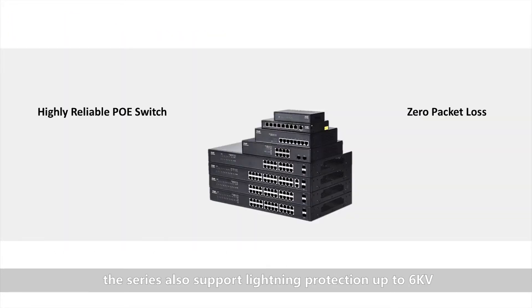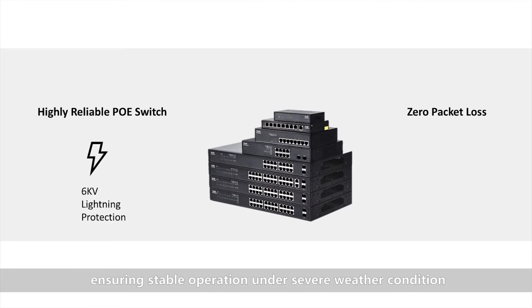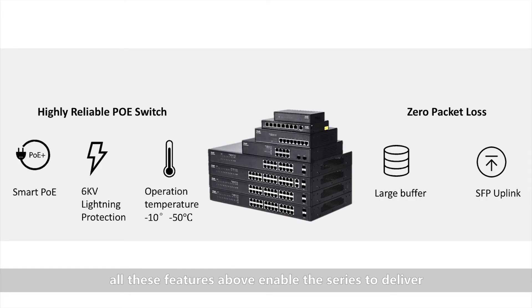The series also supports lightning protection up to 6KV, ensuring stable operation under severe weather conditions. All these features enable the series to deliver an extraordinary user experience in IP surveillance scenarios. To learn more about the RGS1900 managed switch series, please visit the RGS official website or contact the RGS sales office in your area. Thank you for watching.